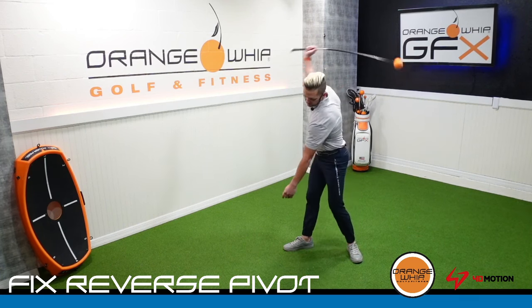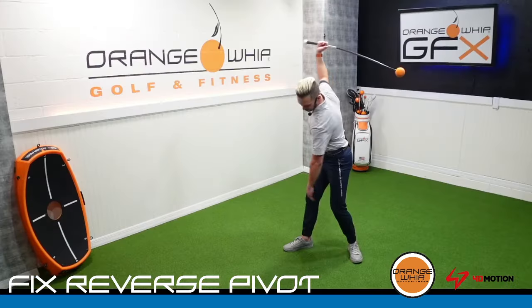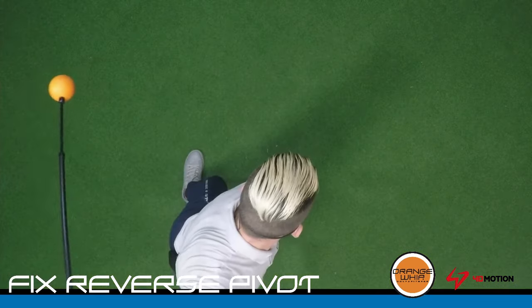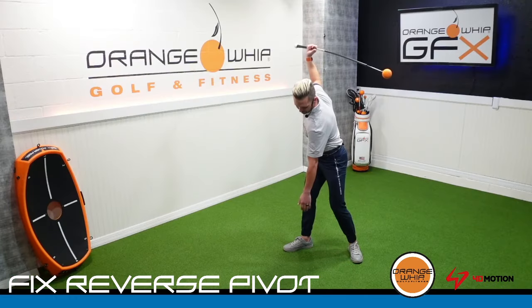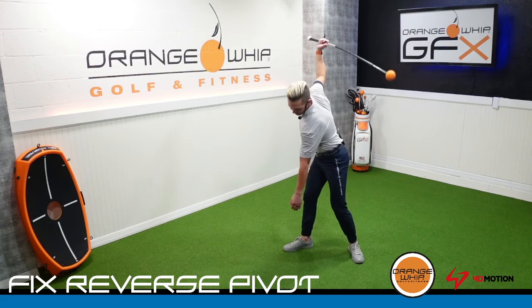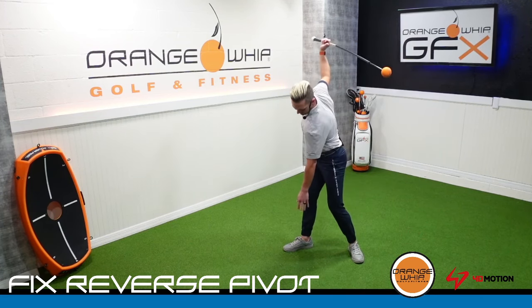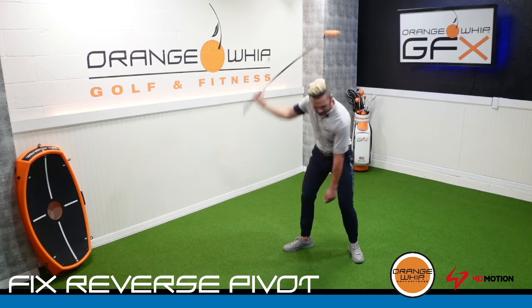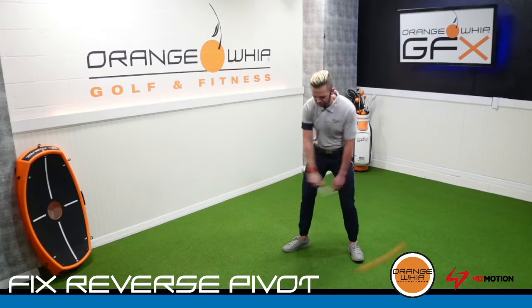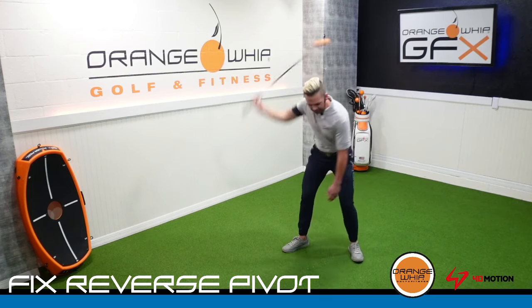From here I'm going to start to make continuous swings with the whip, and I want to feel this trail hip pull behind me as I create that backswing. I'm allowing the lead arm to hang so you can notice during my backswing that my upper body is getting over my trail side, showing that my upper body is loading properly and I'm not tilting back towards the target. I can see this because my lead hand can tap the inside of that trail foot, using this as a guide to get a feel for that motion.